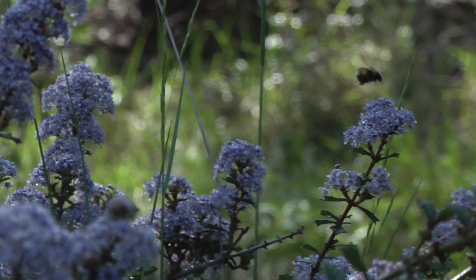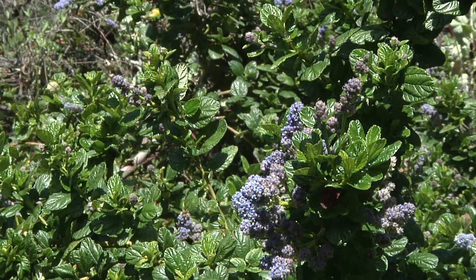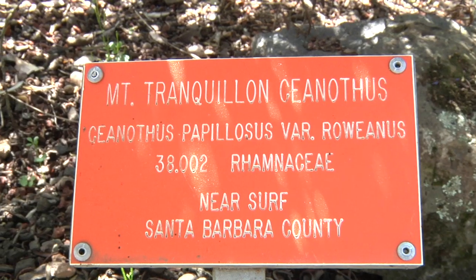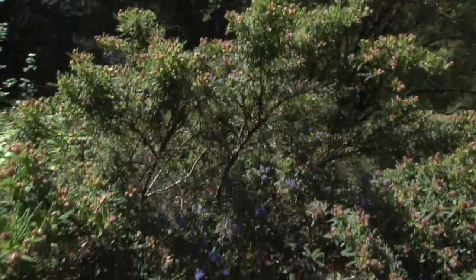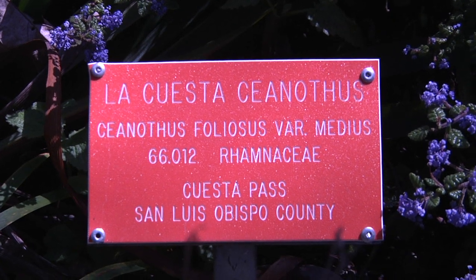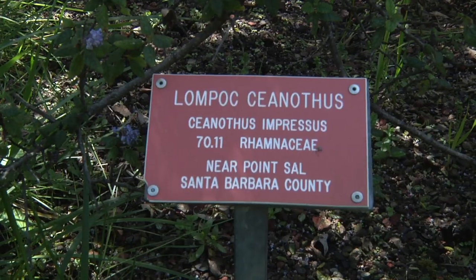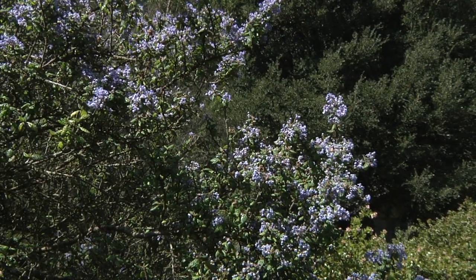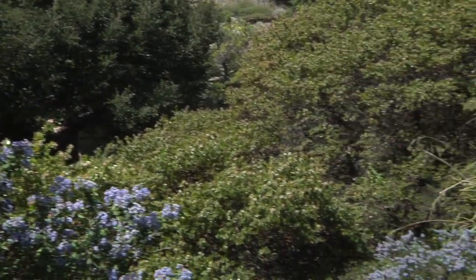In terms of leaves, the leaves can be very narrow, they can be broad and almost round, they are sometimes toothed, they are sometimes smooth. I'm just showing you some of the tremendous variation in this genus.